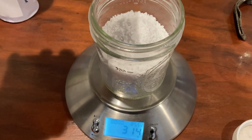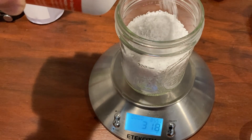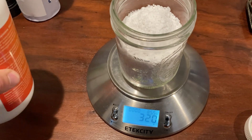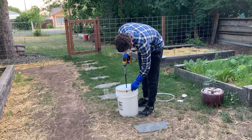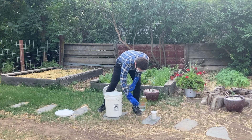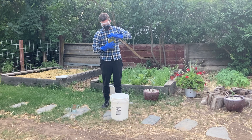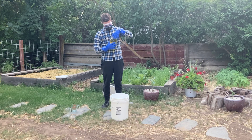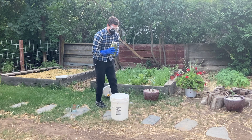Step one is to measure out your ingredients. Measure your 90% pure potassium hydroxide on a scale — here I'm using exactly 320 grams. You need to be very precise with measurements because we're doing chemistry and there's not much wiggle room. Next, you'll get your water ready: exactly 250 milliliters of distilled water. The third and final ingredient is canola oil — I'm using non-GMO organic canola oil, exactly 1.8 liters.